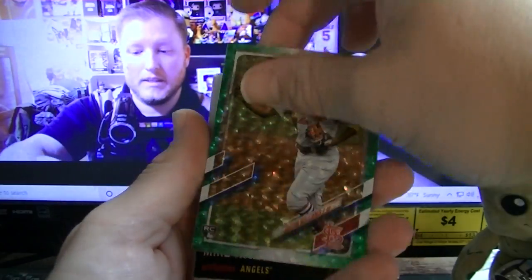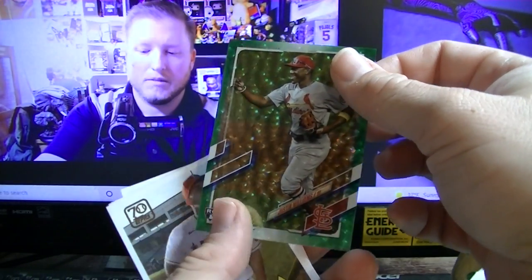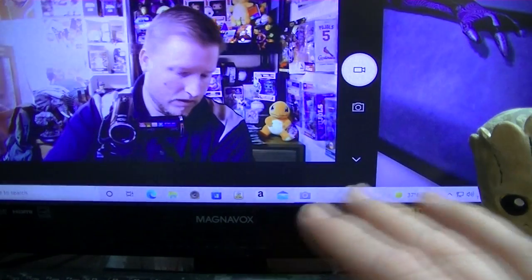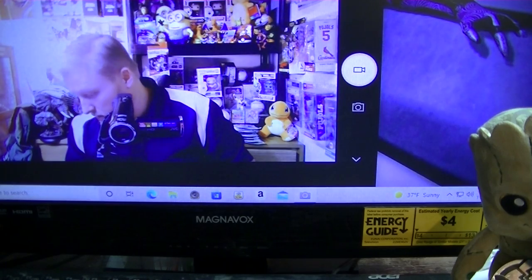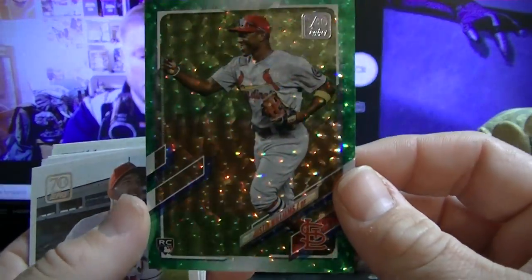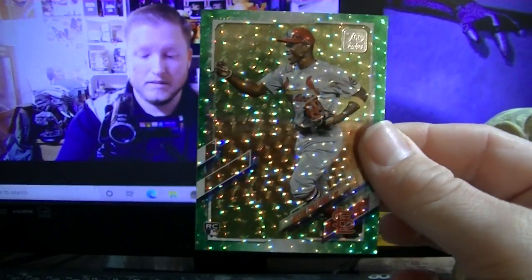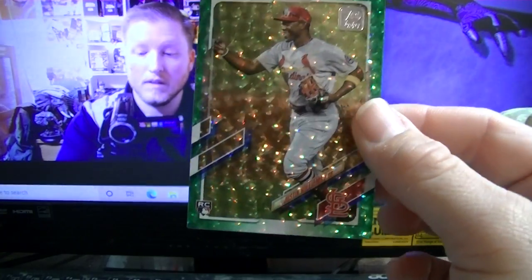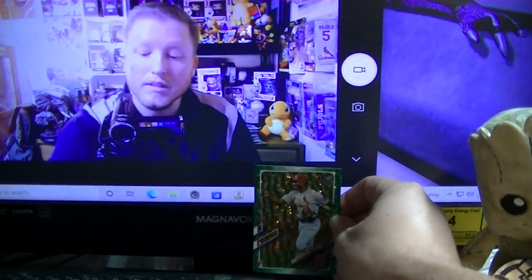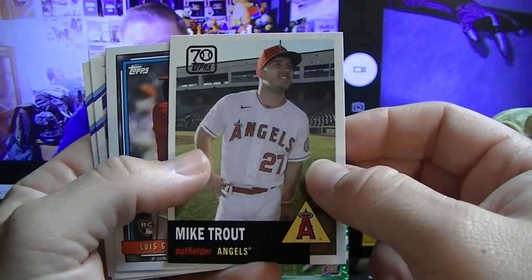Oh, look at that card — is this a short print? It is! That's awesome for me because I'm a Cardinal fan. It's a Justin Williams — I guess what they call an ice refractor, or a green foil card. Some call that like a hot ice, hollow style. That card is numbered to 499, number 45. That's a heck of a pull for me — I'm a Cardinal fan. Justin Williams probably won't be a star but that is a really cool card. I'm going to set that right there.